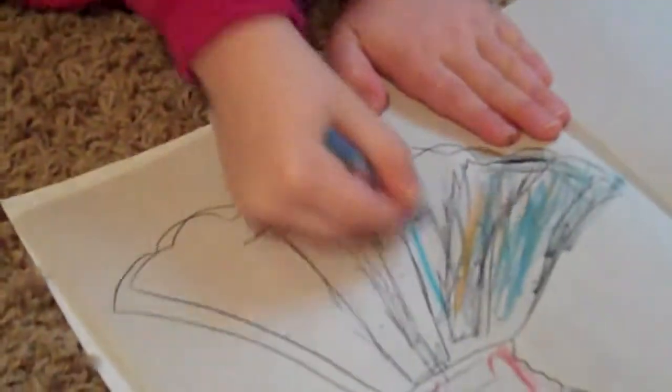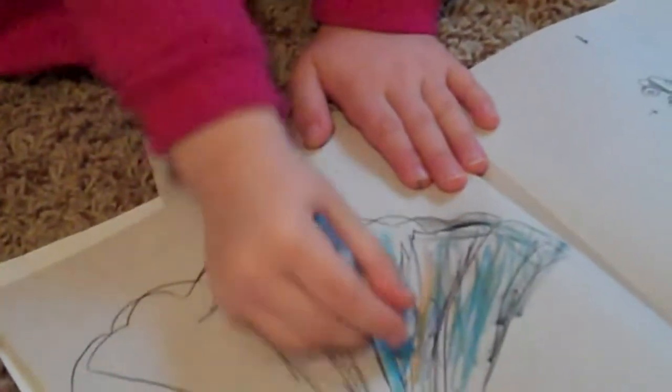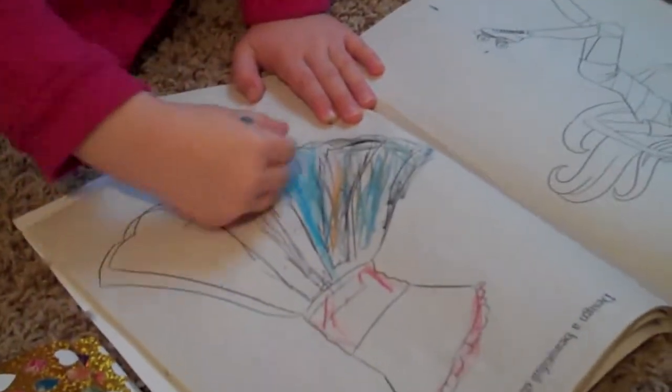Next we're going to take a sky blue marker — it looks like this — and I'm going to color it right here. You should be pushing down on it a little bit and cover it on the curves too.